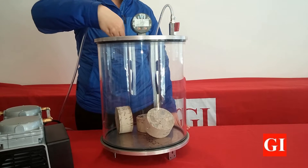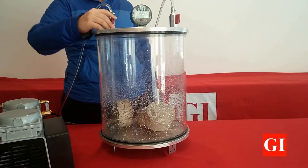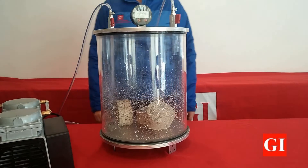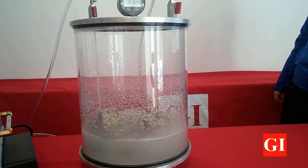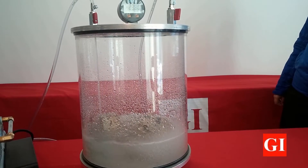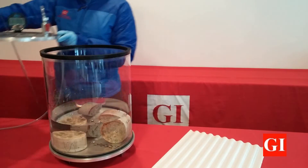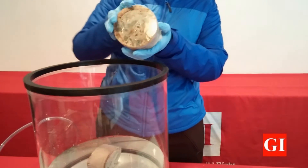Once you have run the vacuum for around 3 hours, open the water stopcock and allow water to cover all the specimens. Then close the water stopcock and run the vacuum pump for an extra hour. After letting the samples soak for about 20 hours, remove them and prepare to assemble the Pruvit cells.